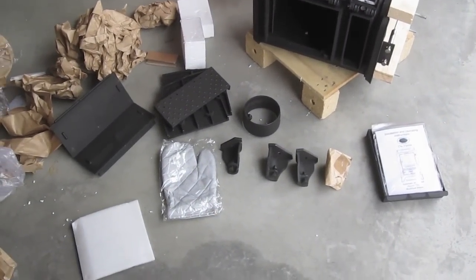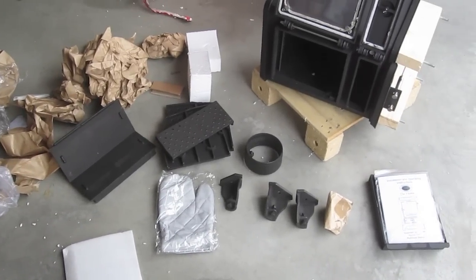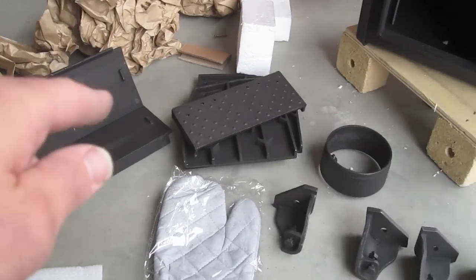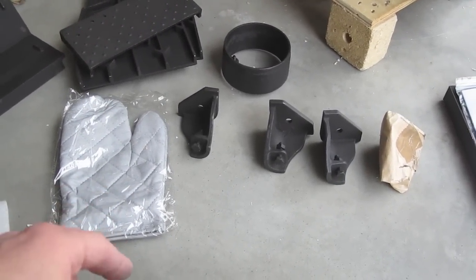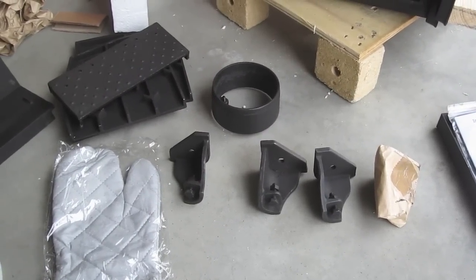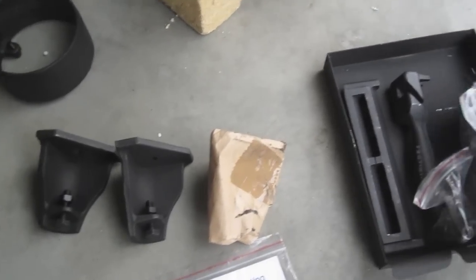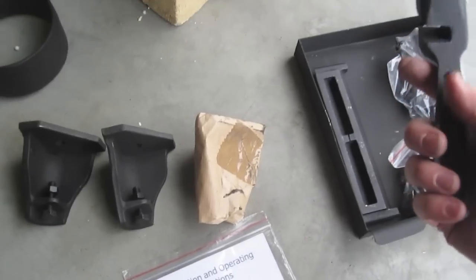Got the inside components out. They were all packaged pretty darn well. Each of the legs were individually wrapped, along with the baffle and the side components. Inside you had a little hot pad, a flue installation ring, feet, an ashtray with a little instruction manual, coal grate, mounting hardware, a little cheesy broom and shovel, and the multi-tool.